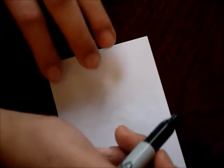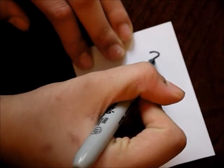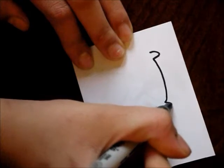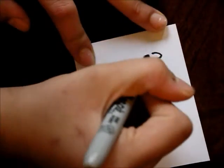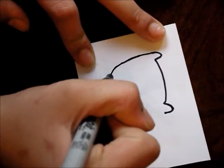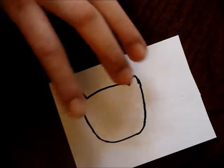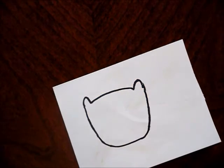You are first going to begin by drawing out the basic cat shape. To do that you will just draw some ears — just not that big — and then go from here, there, and then connect the face all together. It should look a little something like that.